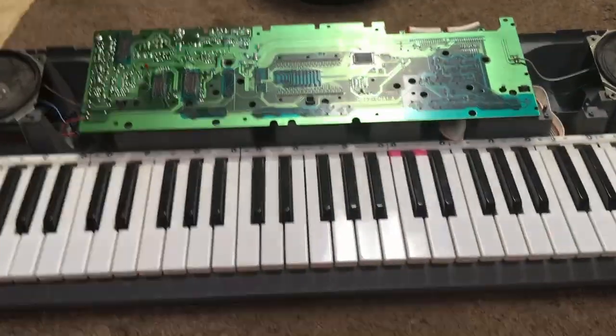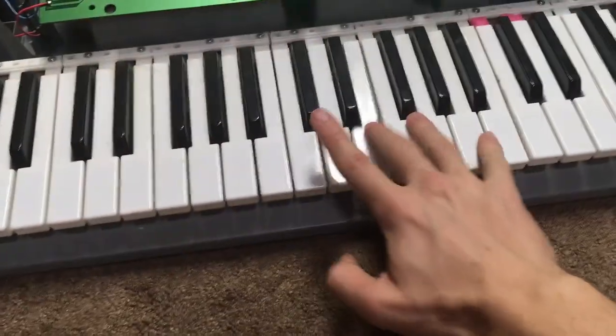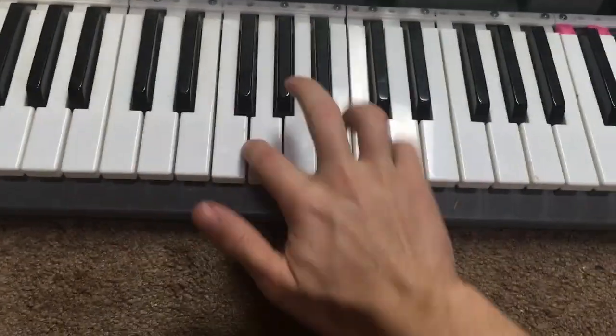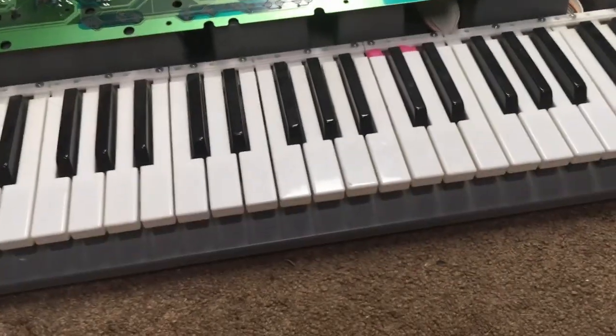All right, so as you can see we have it put together. All the keys work except for these two, so you don't want to touch those, but you can play everything except those two — and you can play them like you are a piano master, like I am.